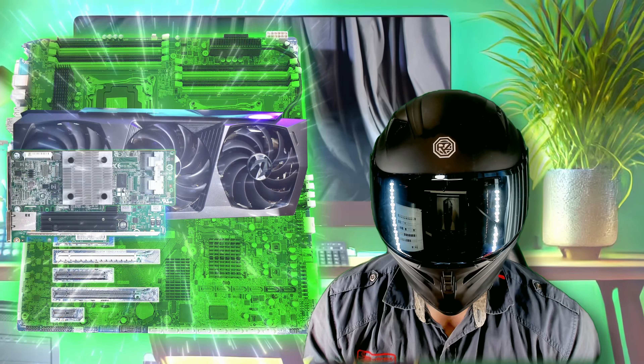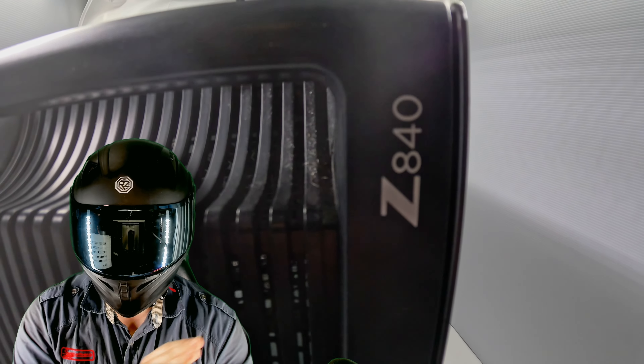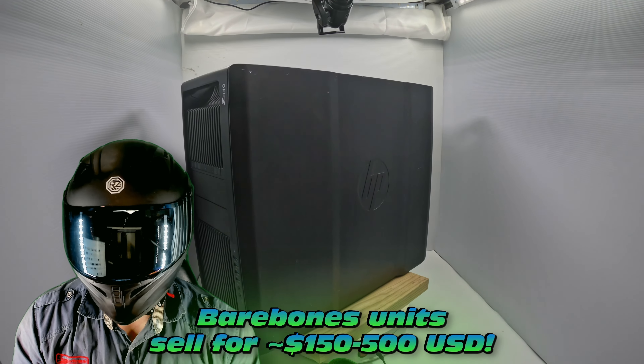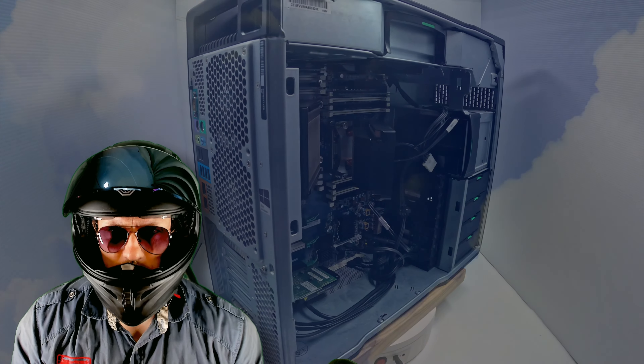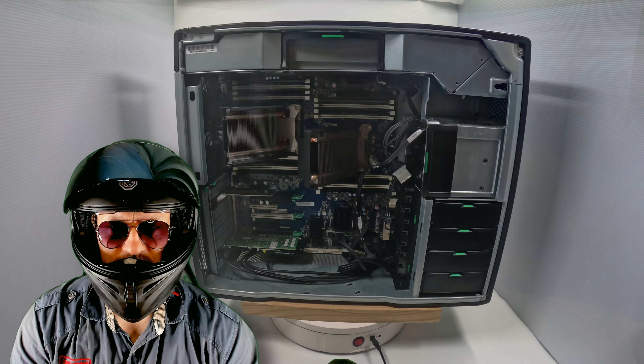You could load this up with all sorts of hardware. We're going to take it completely apart and check out all that makes this machine such a great deal. Going to look at this in a lot of detail, starting with the very nice aesthetics.